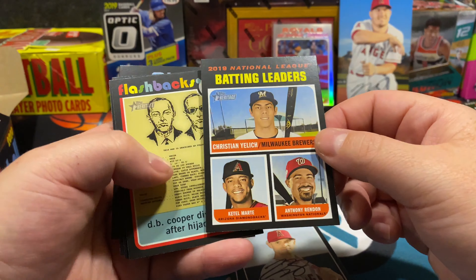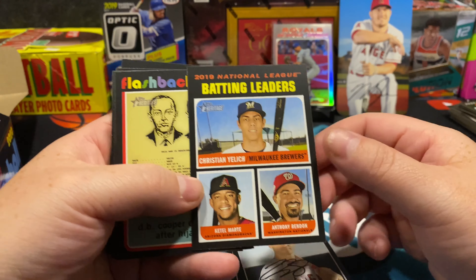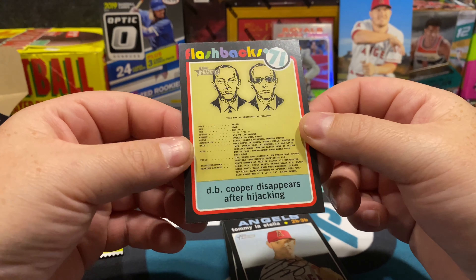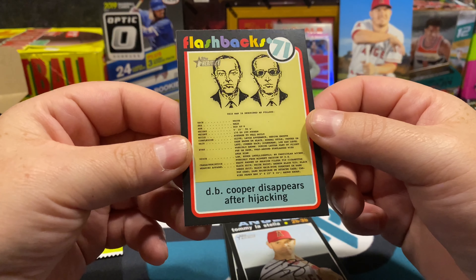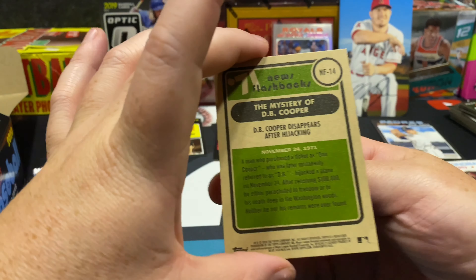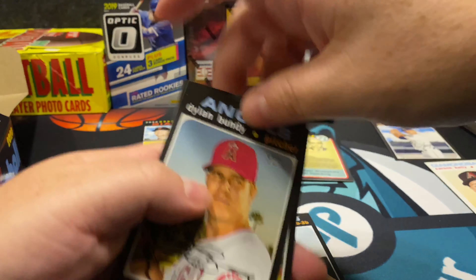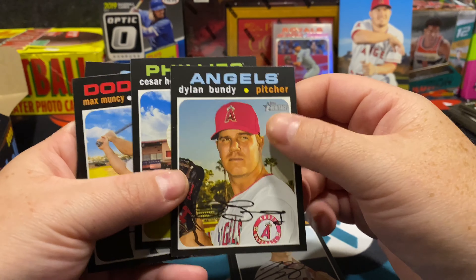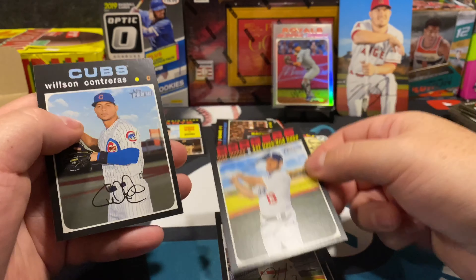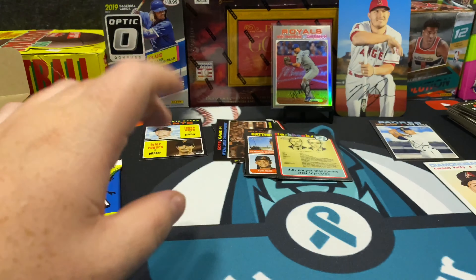Here are our batting leaders — Yeli Gurriel, Marte, and Anthony Rendon, pretty cool. 1971 flashback says 'DB Cooper disappears after hijacking' — that's interesting for sure. I personally kind of like that card; it's a weird one. Dylan Bundy, Cesar Hernandez, Max Muncy right there — I'm out here in LA, so I like that Dodger.